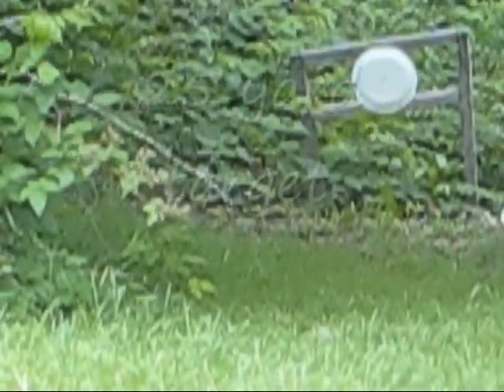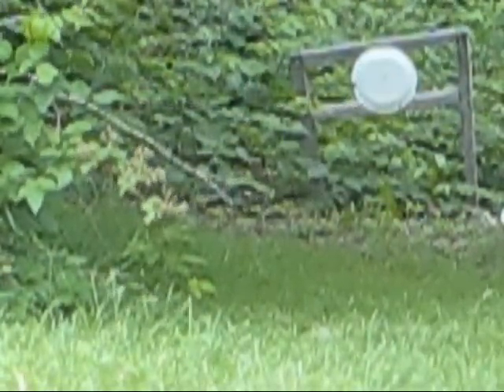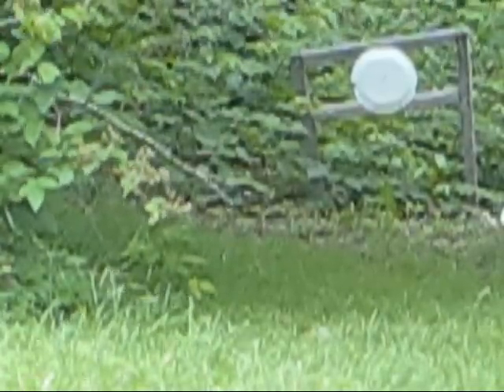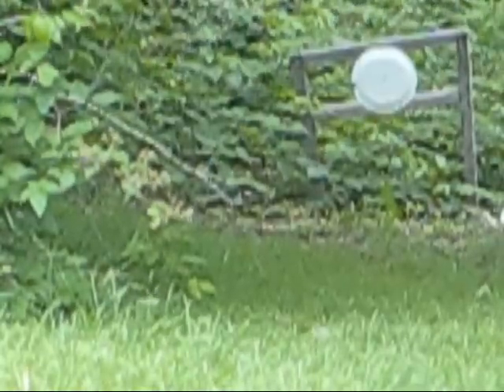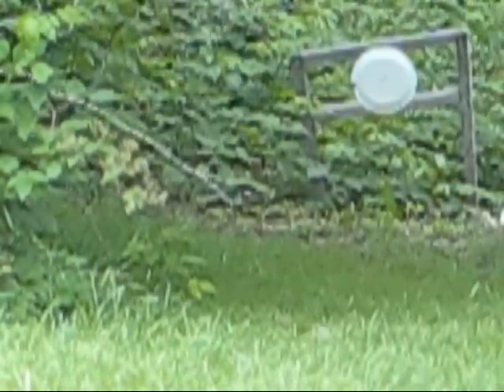This is the Crosman Premiers at 25 yards. You probably can't see the target that well — I have the camera zoomed as far as it will go. I'm shooting the same target I shot at 10 yards. I don't have a completely sturdy rest either for this 25-yard shot.